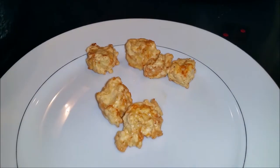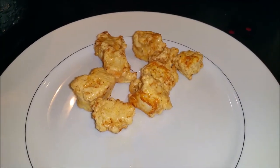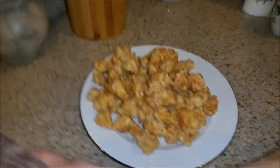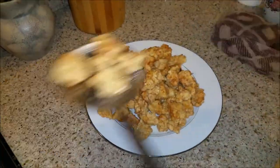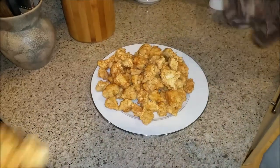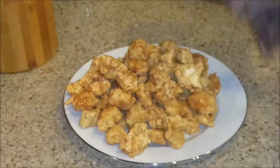It's supposed to look something like this, guys. Look how beautiful that looks, Michael. What do you think about that? This is how you really make General Tso's chicken. Michael had one and he loved it — didn't you, Michael? Delicious.